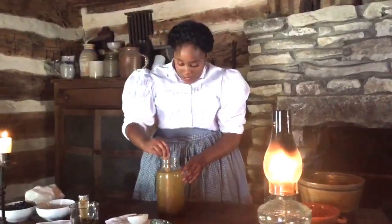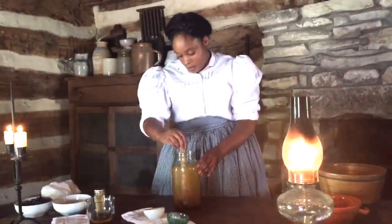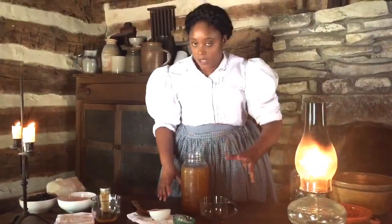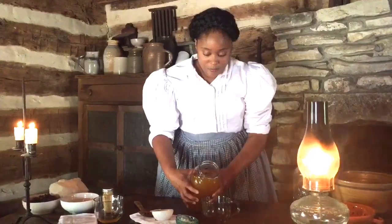That honey and molasses is really sticking to the bottom. Stir it up and now it's time for the taste test. I've had this before with blackstrap molasses like I said and I didn't like it, so hopefully this is much better.